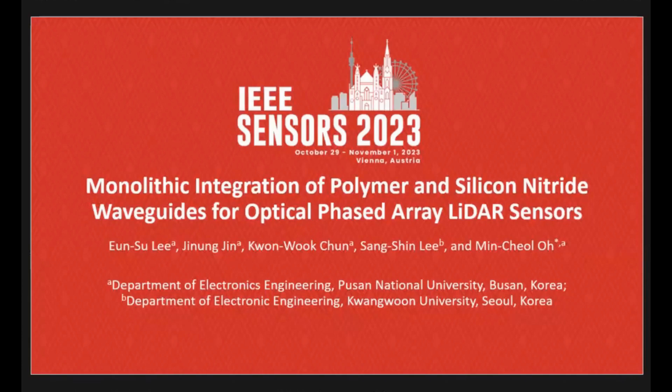Hi, thank you for your kind introduction. I'm Eun-Soo Lee, a PhD student from Busan National University of Korea.